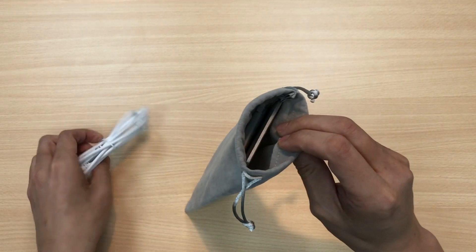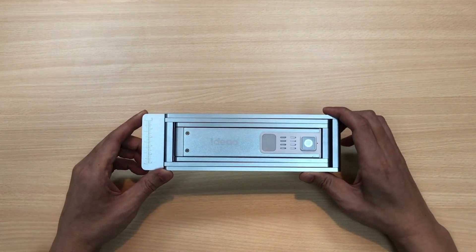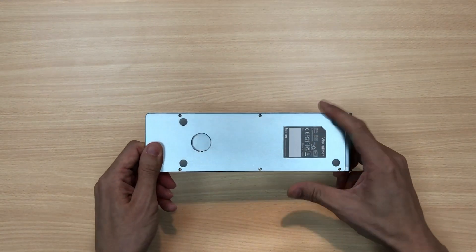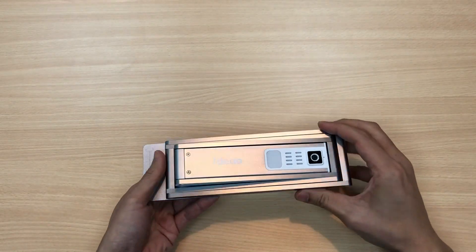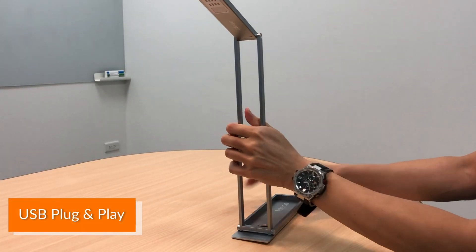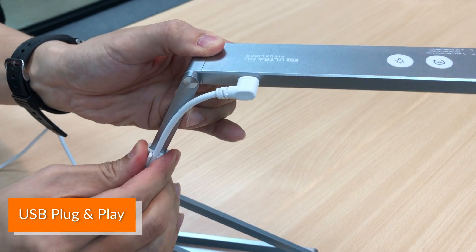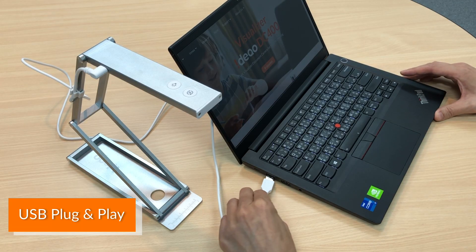This carry bag allows you to bring the doc cam and the cable around easily. To unfold the camera, simply push your finger through the hole here and open it up. Here, I'm attaching the Ideal DC400 to my laptop using the USB cable. It has a cable clip for you to organize the cable.